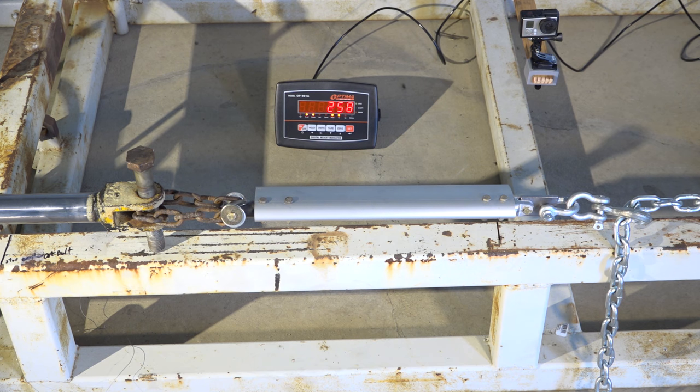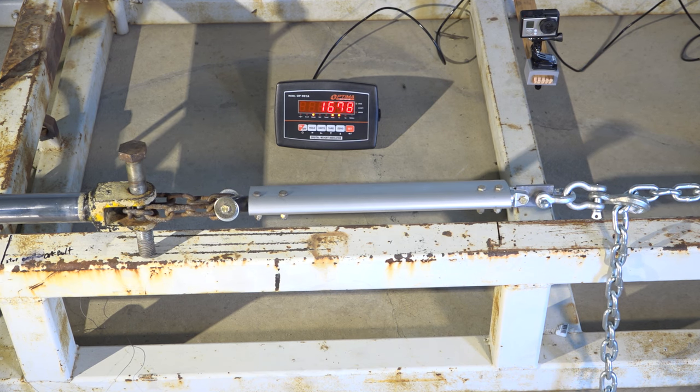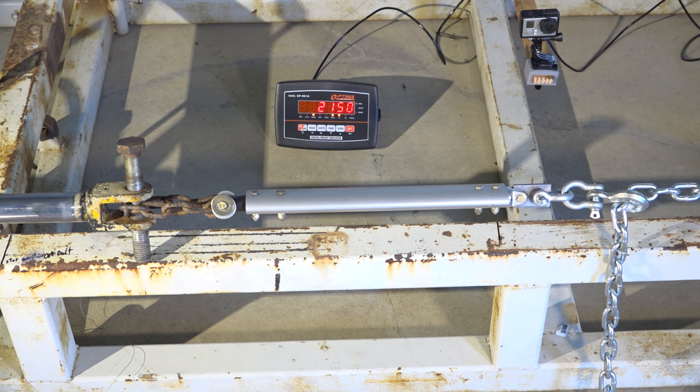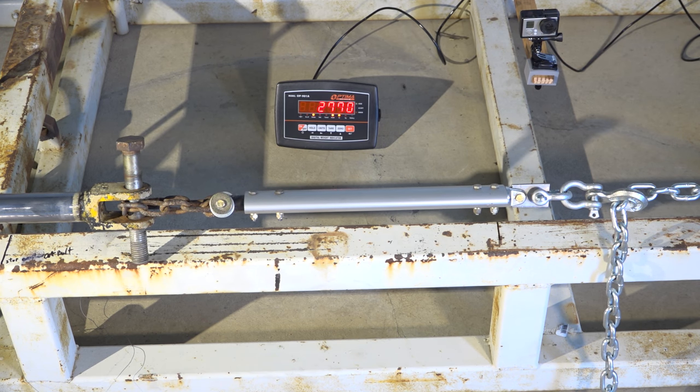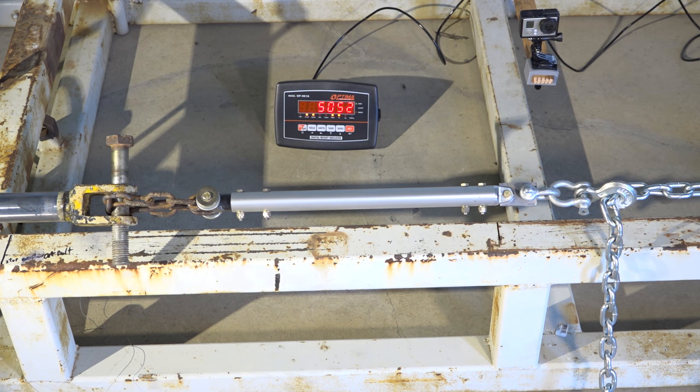Wow! Now that's how you tear some stuff up. In today's video we're going to take a look at some of the recent load test results that we've been conducting on components for the EMG-6 electric motor glider. Hang tight, we'll get right back to it and take a closer look into these destruction tests.